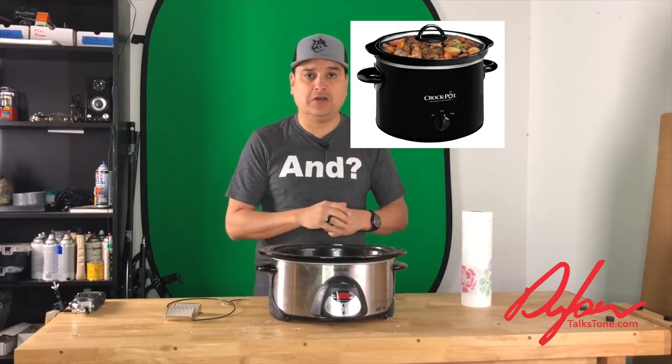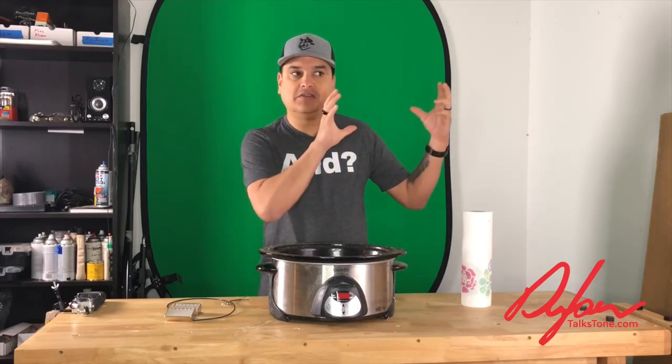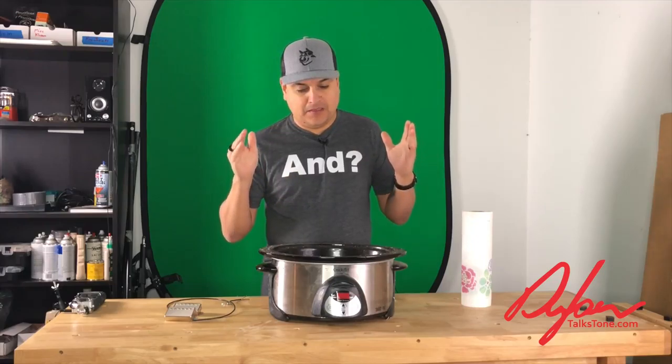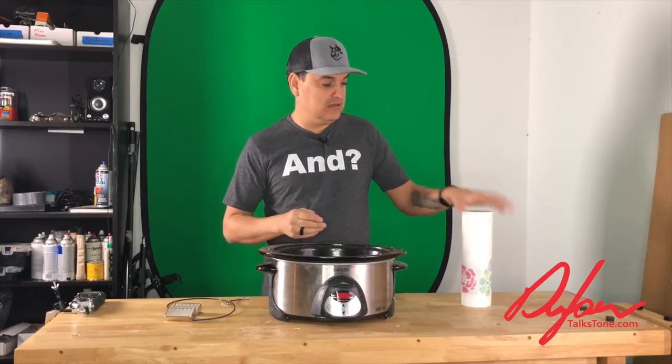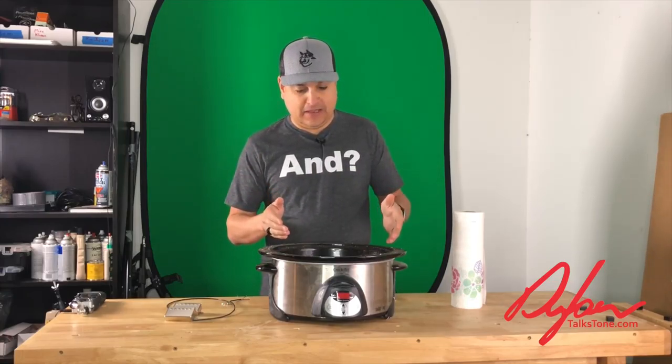We'll leave a link in the description below. You can go to your local hobby store and get some paraffin wax — I'd say get about a pound or two. It's not very expensive, and we'll leave a link for paraffin wax in the description below so you can click those links and get everything sent to your house. Maybe grab a roll of paper towels to stay clean. All you do is take that paraffin, put it in the little crock pot, and turn it on.